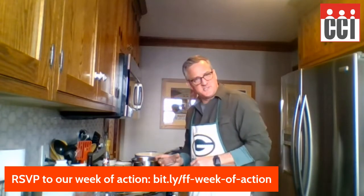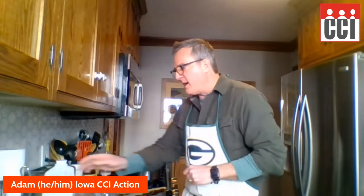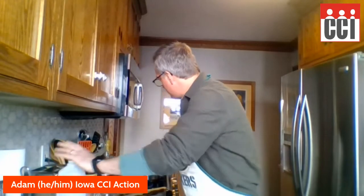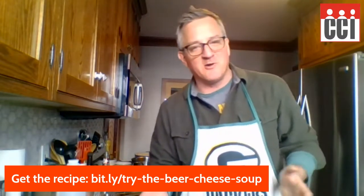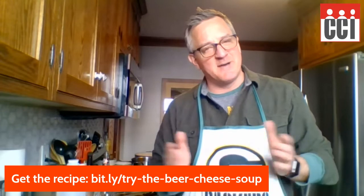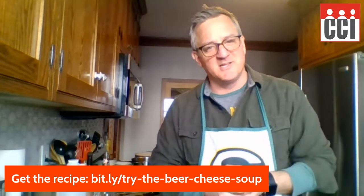I want to go back to the beer cheese soup before I send you off. I'm going to add a little bit of salt, cayenne, and some pepper. I'm going to measure off some milk to add to my roux to get that going. Once I get all my cheese melted, I'm going to add the vegetable and beer mixture in there and let that simmer for about a half hour. And I tell you what — Sunday, when it's cold outside, I'm going to be sitting on the couch watching commercials and enjoying some beer cheese soup.